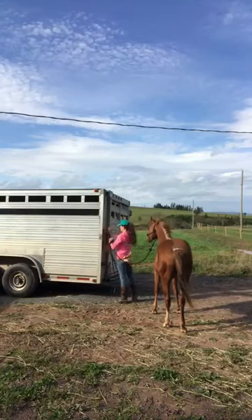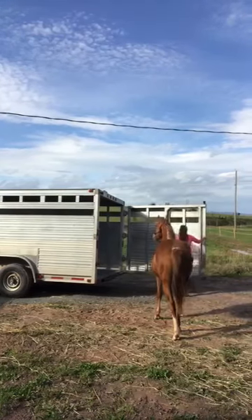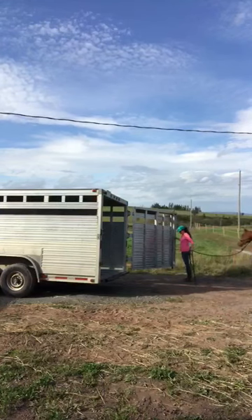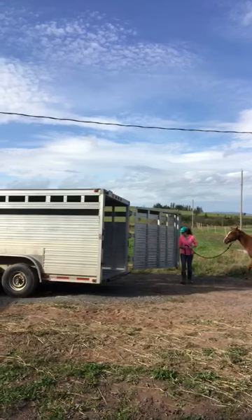This week we did some trailer loading with everyone. Bueno's only been on a trailer one other time, and that was the day we picked him up. He wasn't weaned and he wasn't halter broke, so we basically just chased him on. He's never formally been taught how to load. I wanted to take a video to show you his progress and how I go about training them.